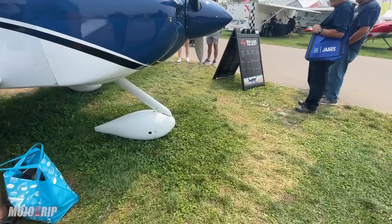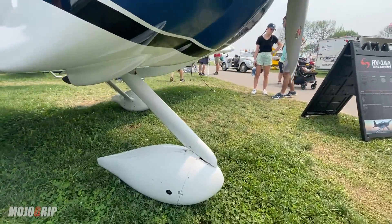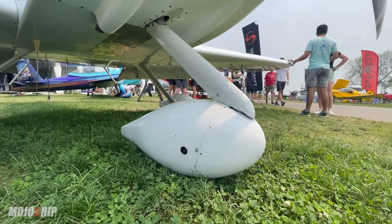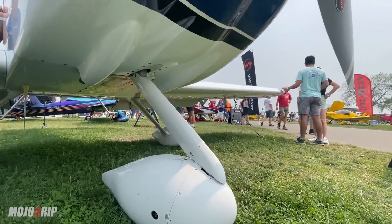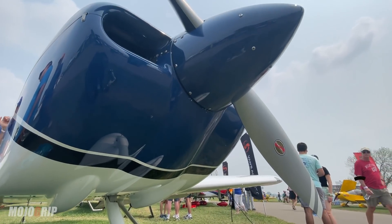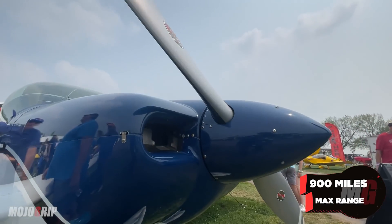Depending on how you lean it and how you tune it — density altitude and what have you — you can get it down below 9 gallons an hour at times in economy cruise. The range on this airplane, depending on how you fly it, is 800 to 1,000 miles.